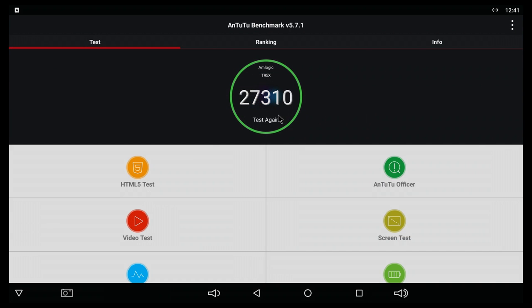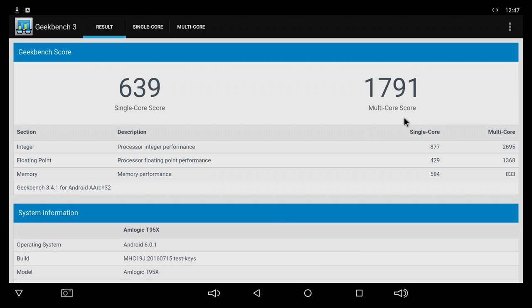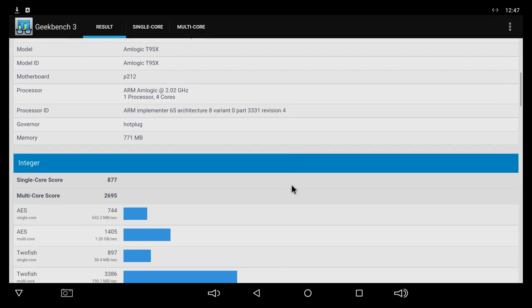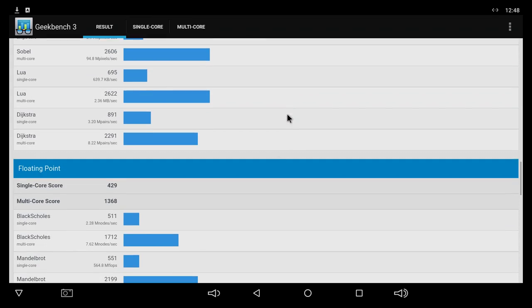On the Antutu benchmark, the box gets a score of 27,300. On Geekbench 3, we get a multi-core score of 1,791 and a single-core score of 639. You can also see some system information and more details about the test itself.